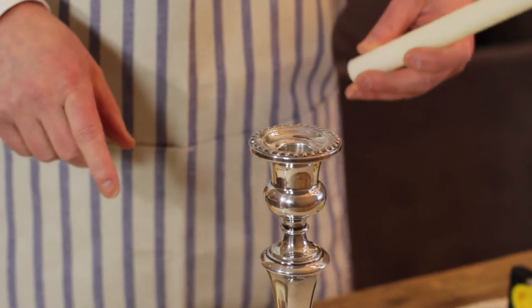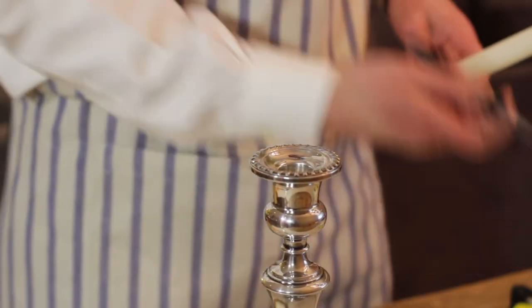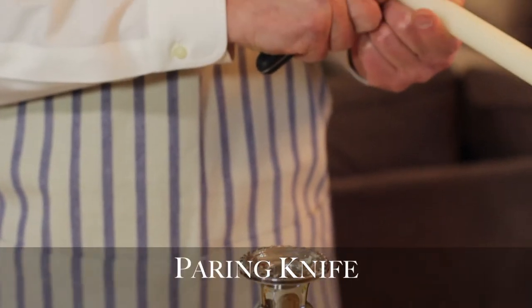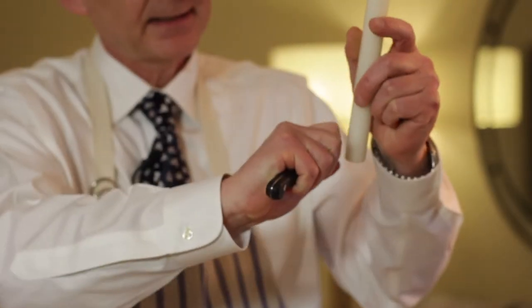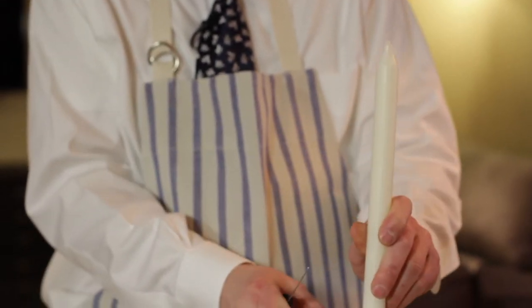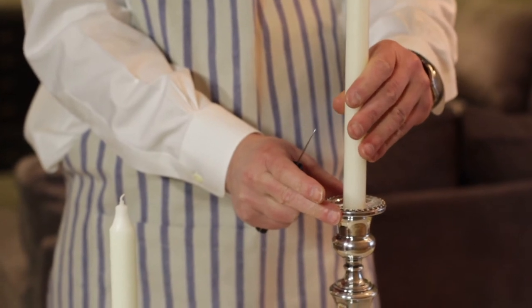The other thing is, if the candle really won't fit, just simply take a small paring knife and shave little bits off. Take little pieces down and keep trying. You want to leave enough wax so that you have to push the candle in a little bit.